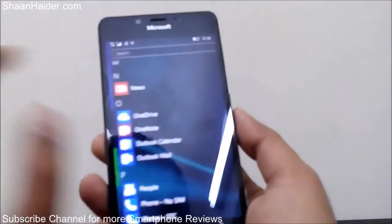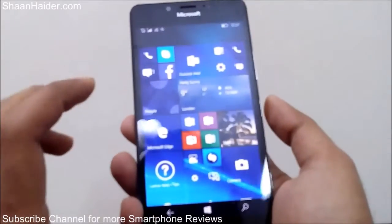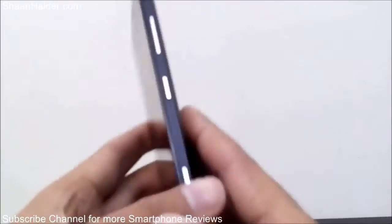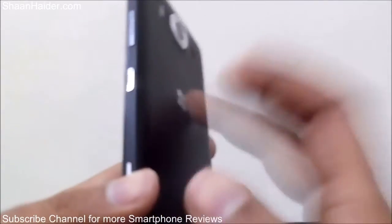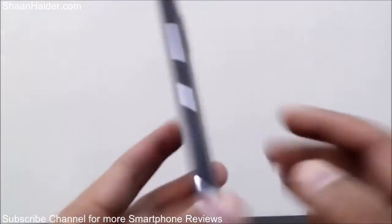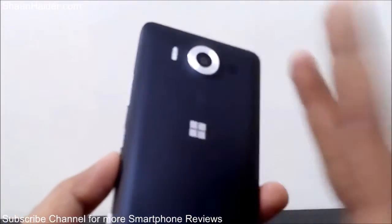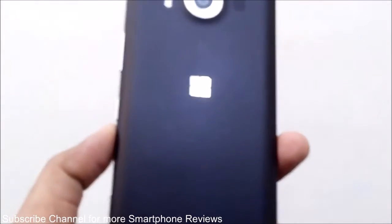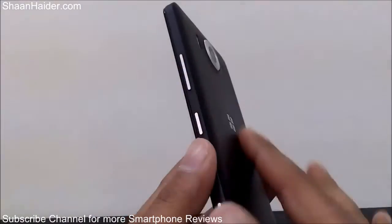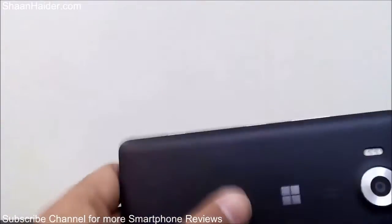Everything is working well after applying the pressure on the screen. And now this part which went inside the device when we applied pressure on the polycarbonate back panel — it's back in normal condition. That means when I applied the pressure with my thumb in the center of the back panel it moved inside, but after some time it came back to its normal condition. It's looking quite good, pretty nice.